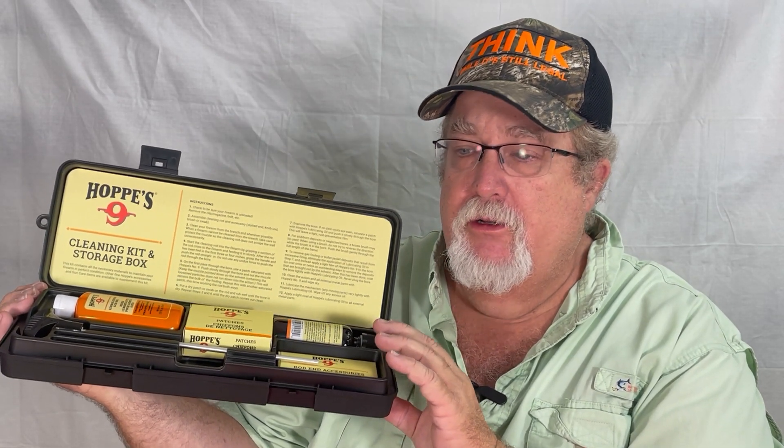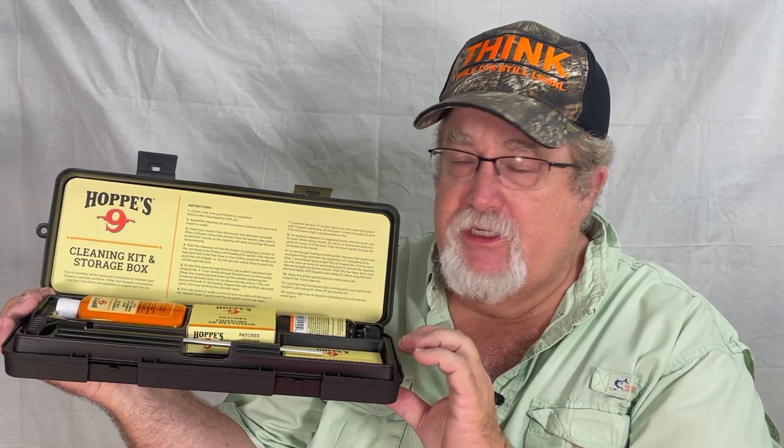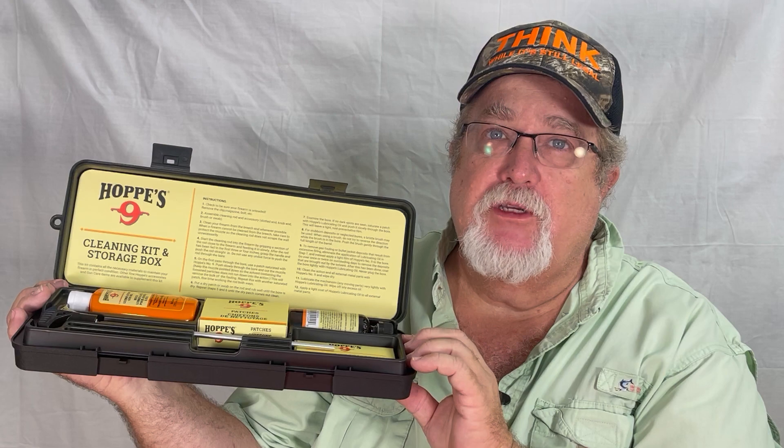The 9mm kit will clean 9mm, 380, 38, and 357. It's all the same head anyway, so this is a good kit — multi-use for any of those calibers.